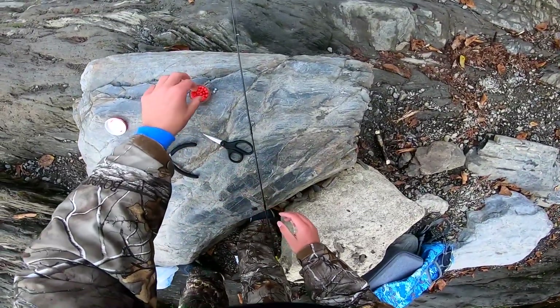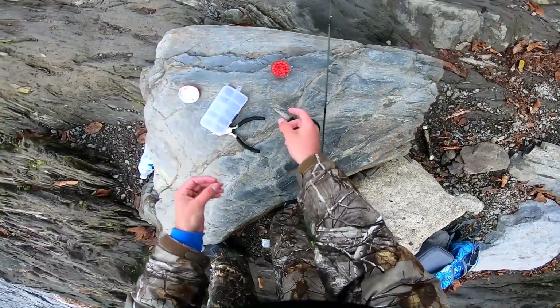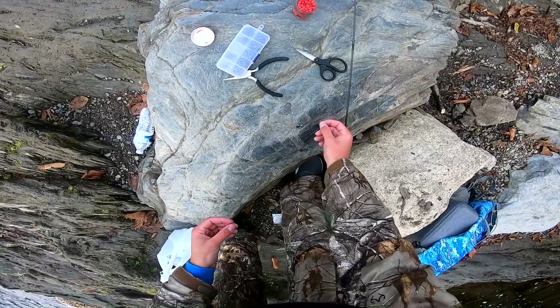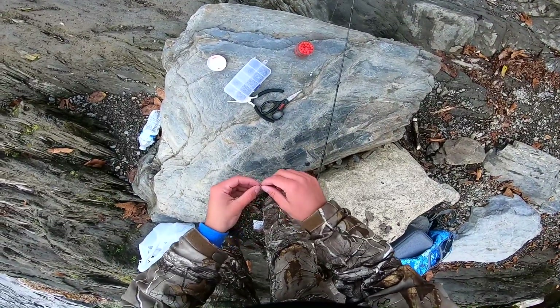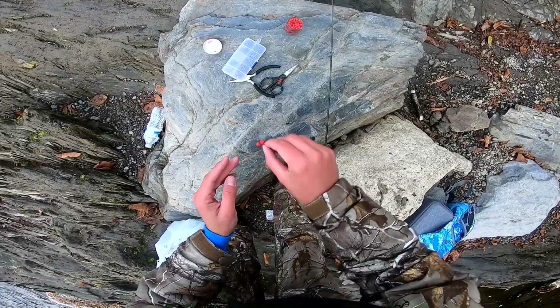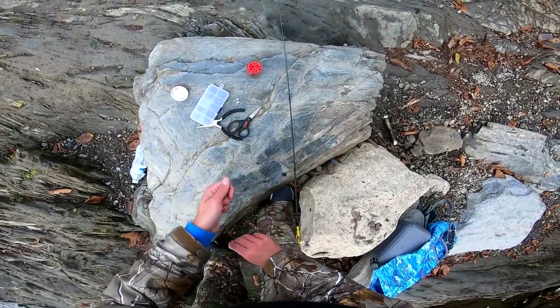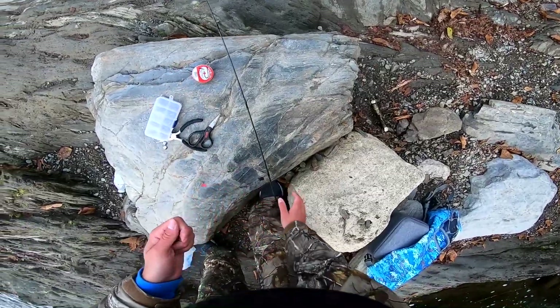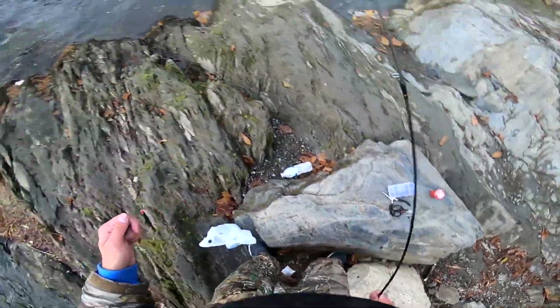It is cold out here today — it is like 34 degrees — and if you guys know me, you know I do not like the cold. We're putting two little salmon eggs on these hooks, and these are the Balls of Fire.